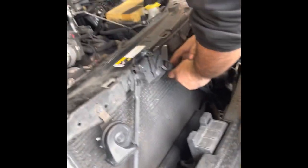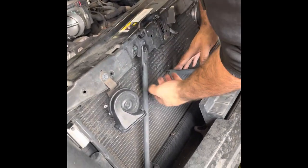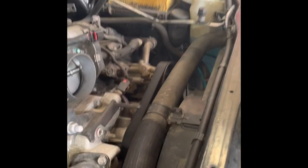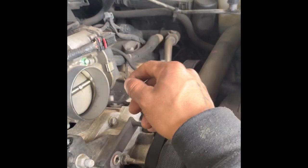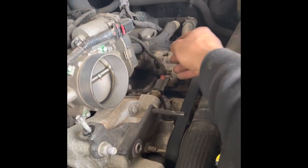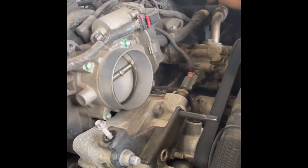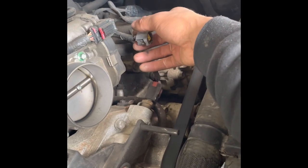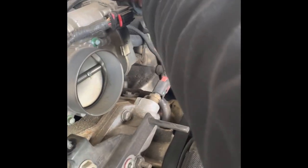So after you get the bumper removed, what you're going to want to do is take off your air box. Don't mind that filter, got another one. And then after you take off the air box, make sure you disconnect the plug off the back side of it so you don't break it.